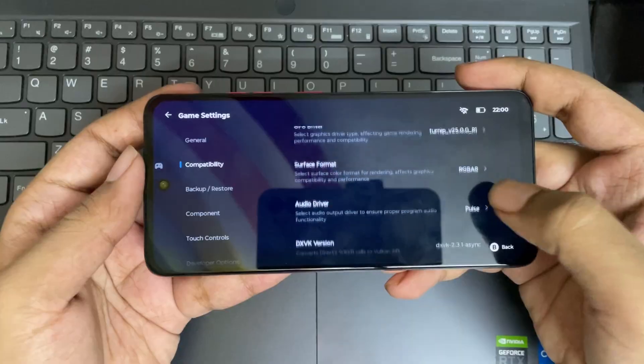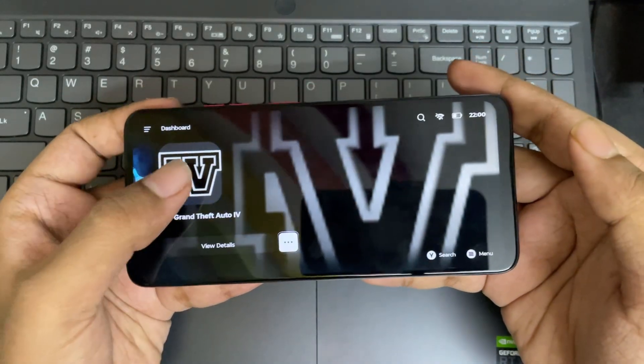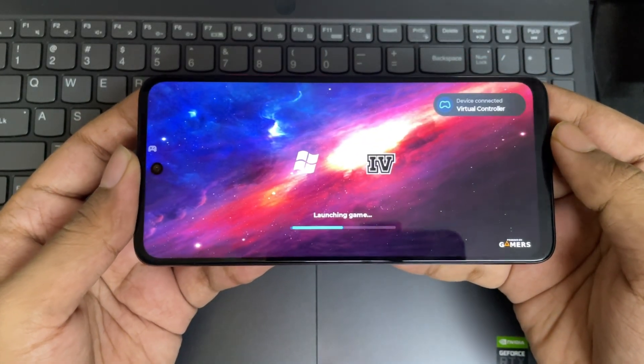Now let's try with another game — Grand Theft Auto 4. Everything is set to default driver settings. And there we go.